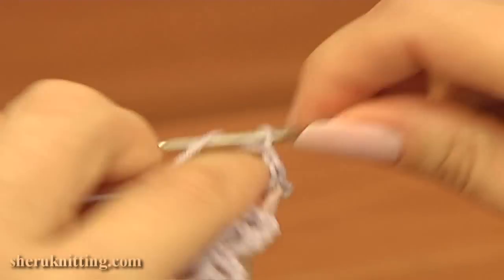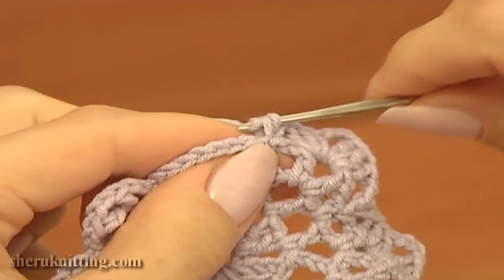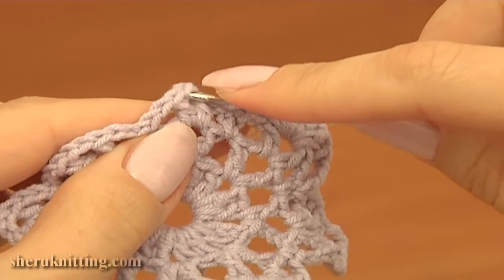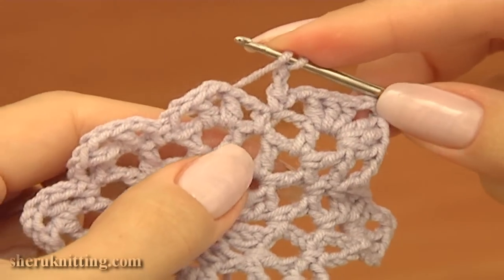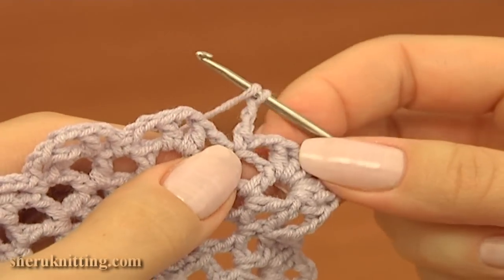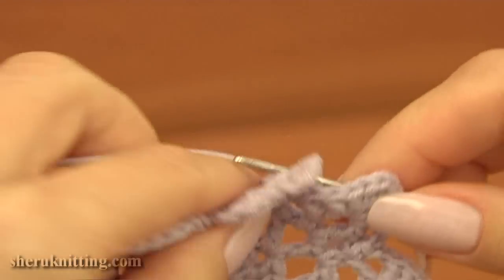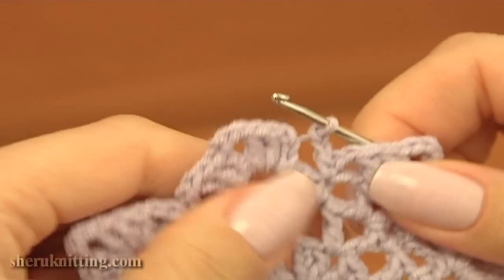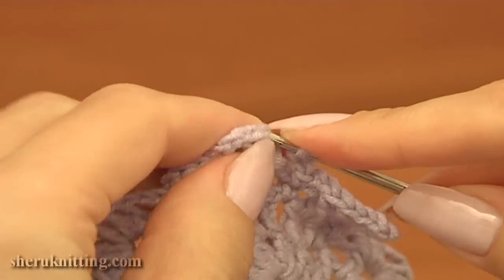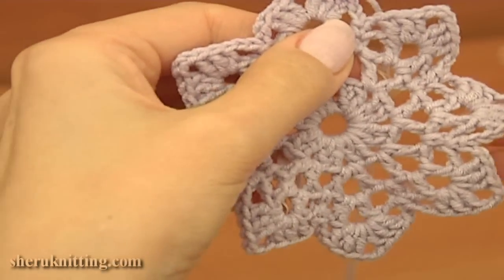Repeat the same: chain 2, single crochet into the following single crochet of previous round. Then chain 2, skip 1 chain space of 2 and work into the second one — double crochet 3, chain 3 and double crochet 3. After that, chain 2 and single crochet into the single crochet and chain 2. Keep working till the end of this round. I'm about to complete round 4 — after a single crochet, chain 2 and make a slip stitch into the third chain stitch on the beginning of this round.